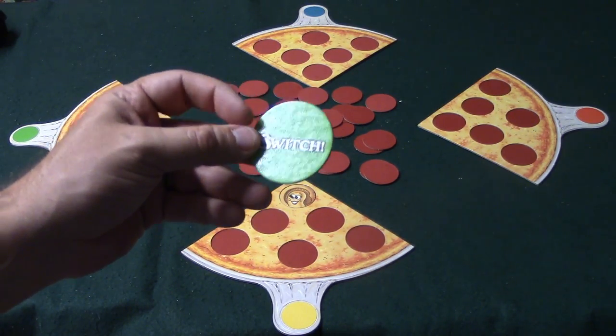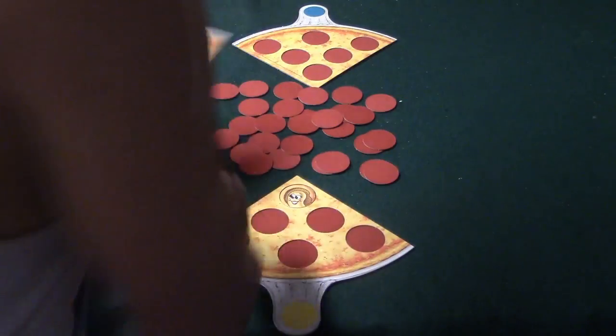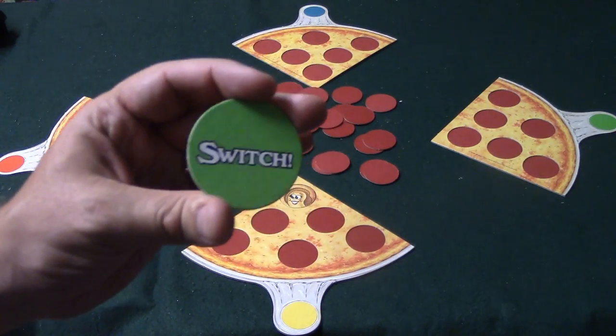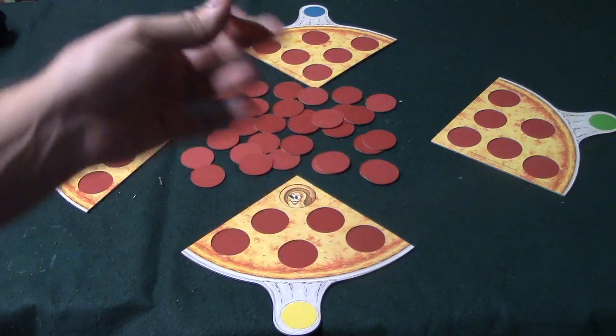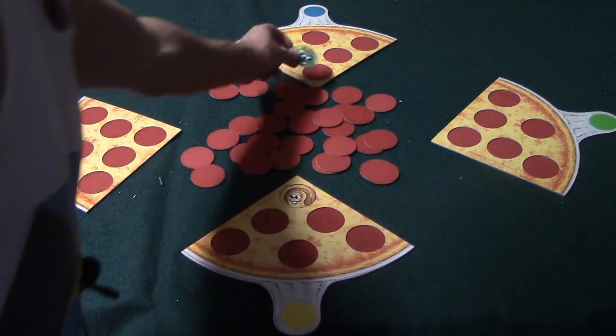Let's say the second person pulls out a green switch token. If you draw a switch, you swap your pizza with the color you drew — so those two players would swap. However, if you drew the green switch and you already have the green pizza, you can pick any one of the pizzas to switch with.